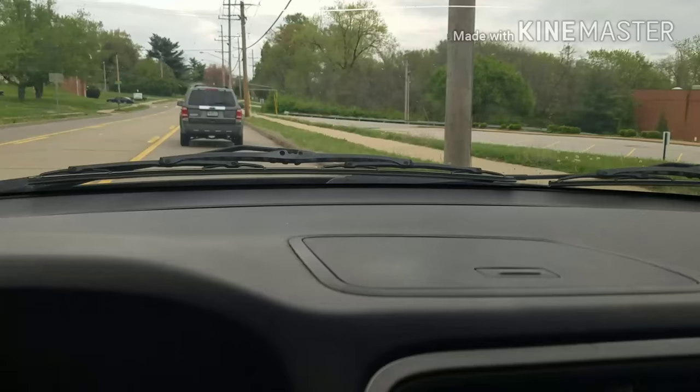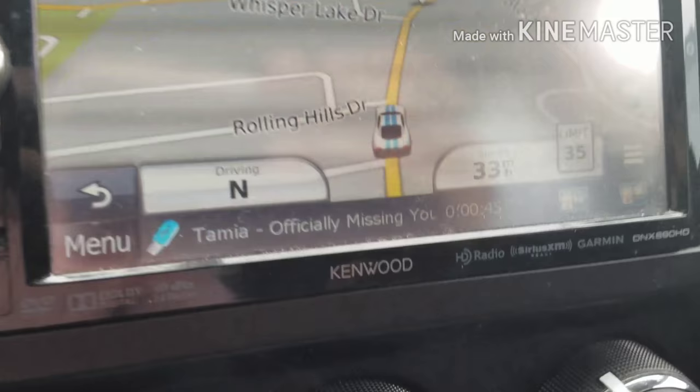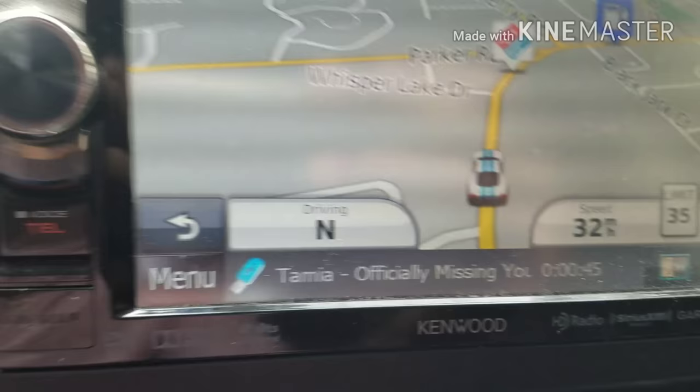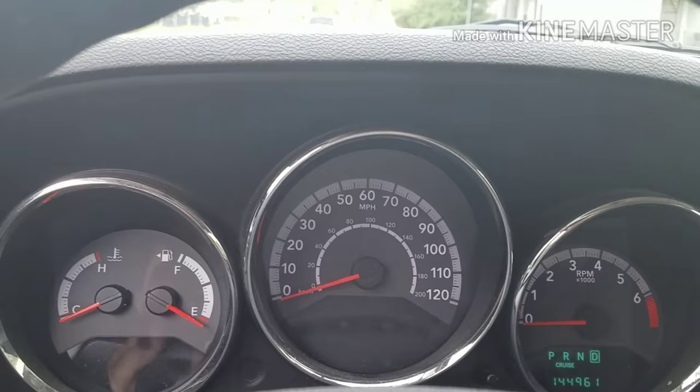As you can see I am driving. The only way I can tell how fast I'm going, I have to look at my navigator. The gauges are not moving.